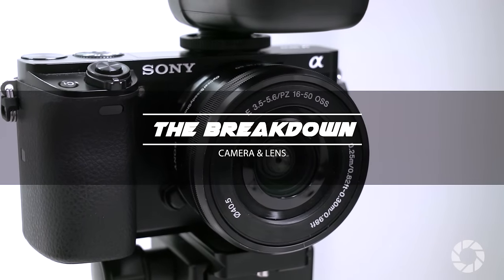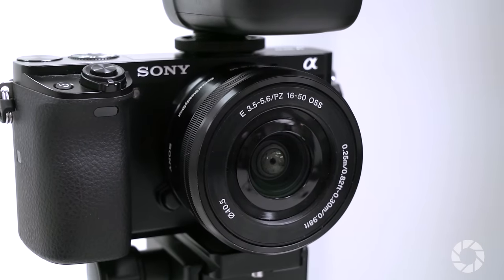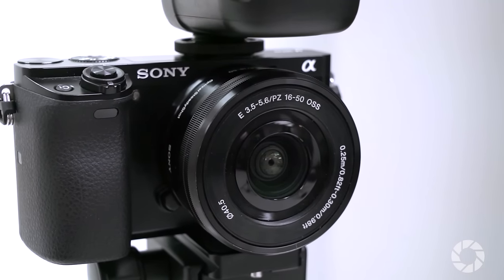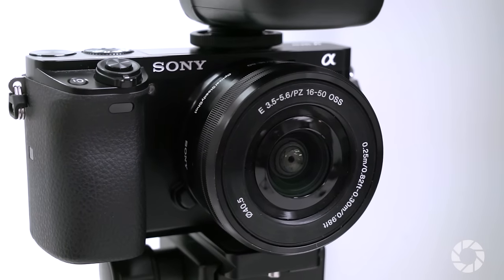For my camera and lens I'm using the Sony a6000 with their 16 to 50 millimeter kit lens. It's a 24 megapixel crop sensor camera with excellent image quality and fast autofocusing.